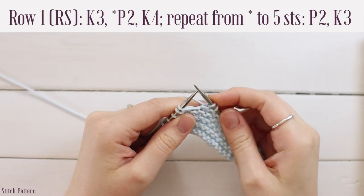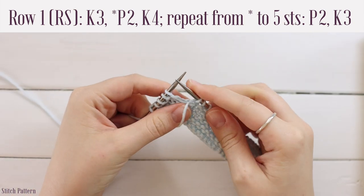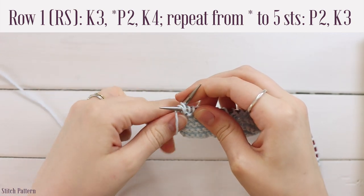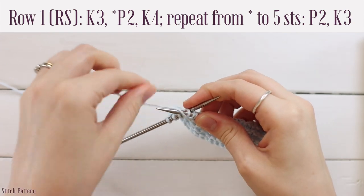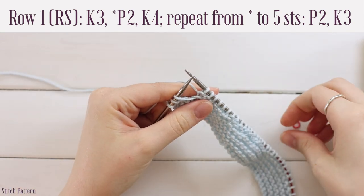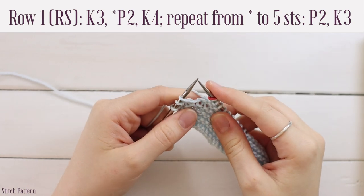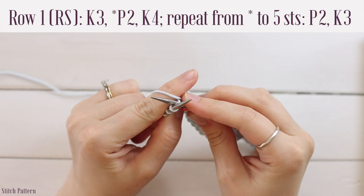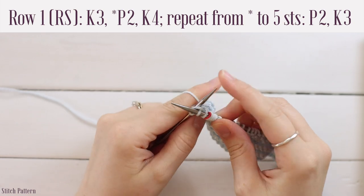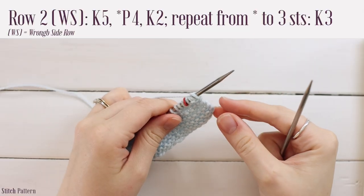Once you get to the final five stitches, work a purl two followed by a knit three. Bring your yarn between your needles to the front, go into the front loop of the next stitch from right to left, yarn over, pull through, slide off, and again. Then bring your yarn to the back. If using markers, place the marker on your right hand needle now and knit the final three stitches. Then turn your work — you're ready for row two.